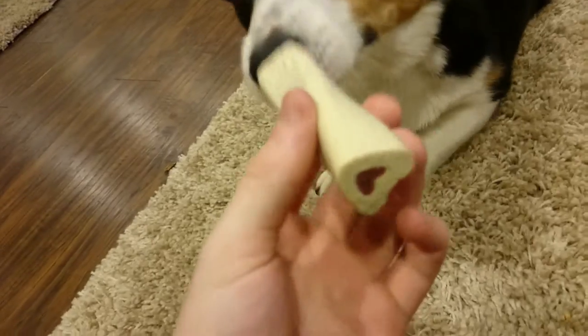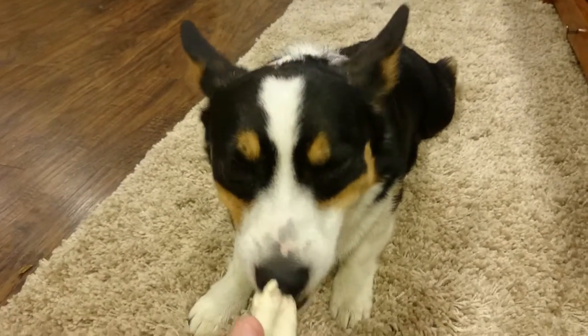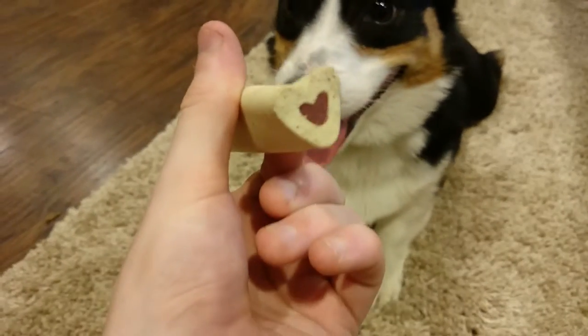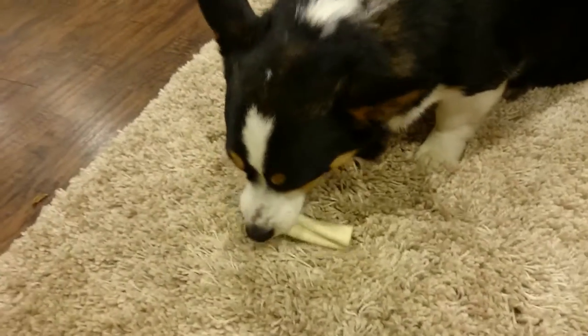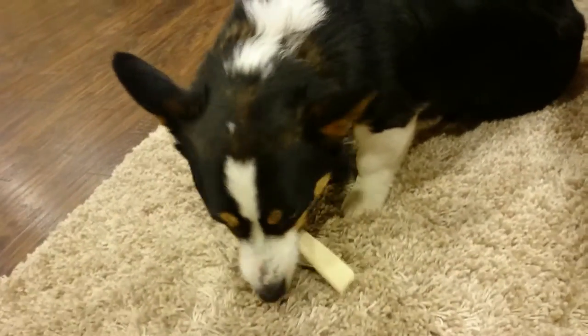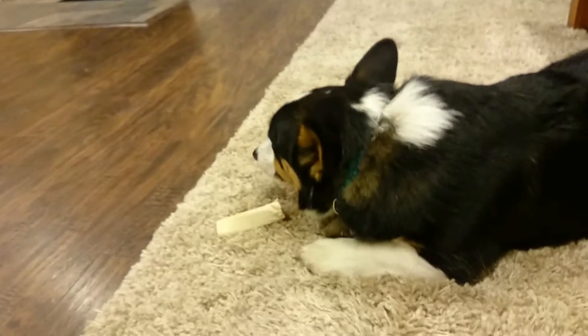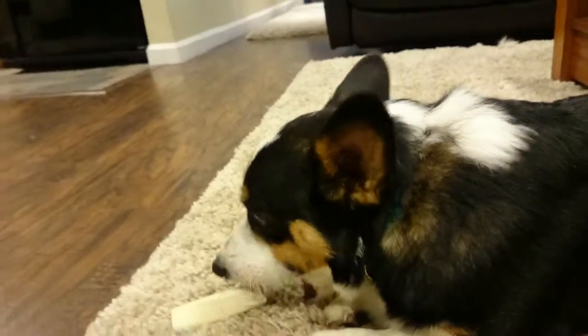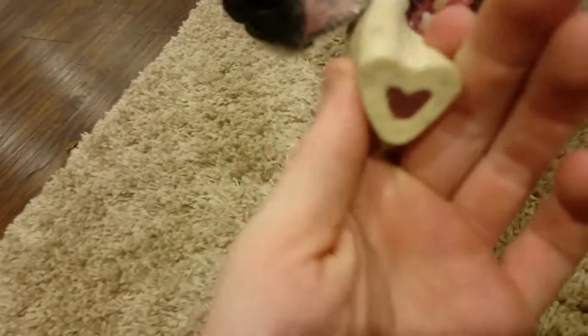This video is gonna be less about Hurley and more about these things: Busy Bones. I personally really like Busy Bones — giving them to my dogs, one because they're all natural. I've been through the whole ingredient list; there's nothing that's gonna mess with their intestines, there's nothing that's gonna make them sick. It is all natural.